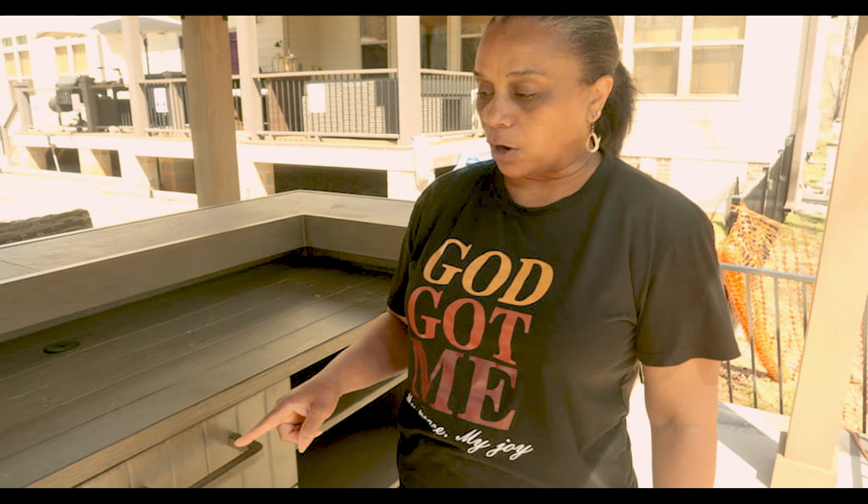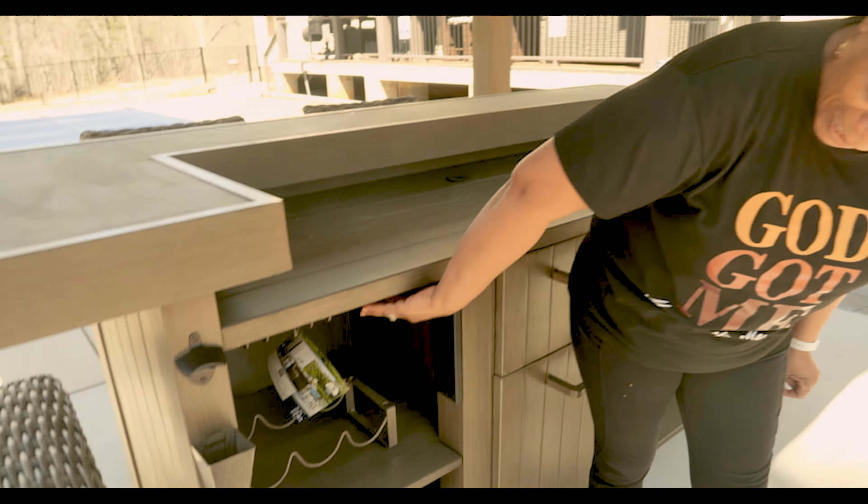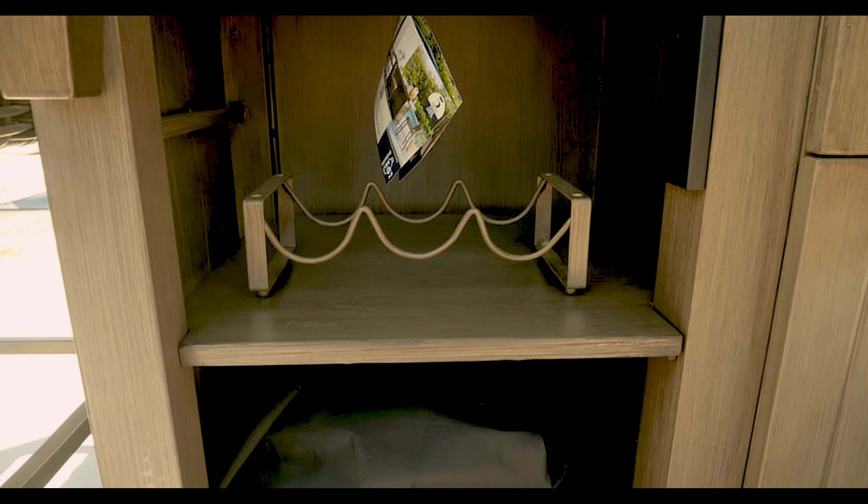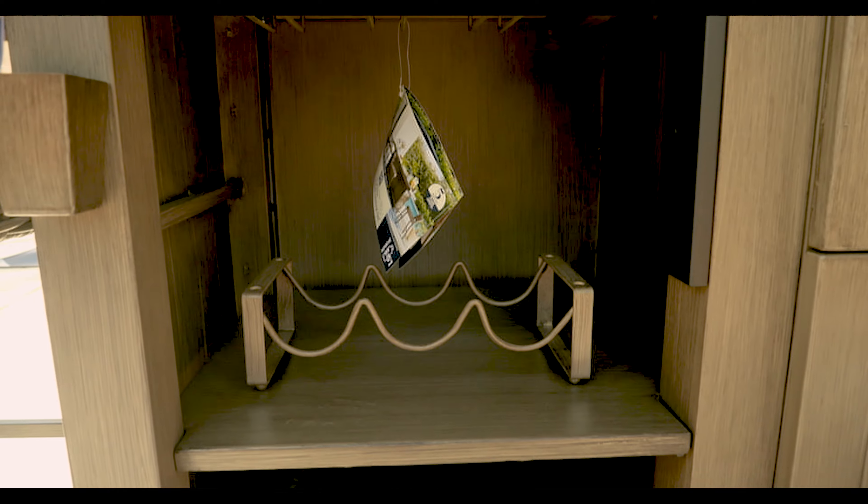On this side of the bar, you have your wine glass holder up here so you can put your wine glasses in. And then you actually have your wine holder. It also comes with a complete cover, which covers the entire bar with the chairs underneath.